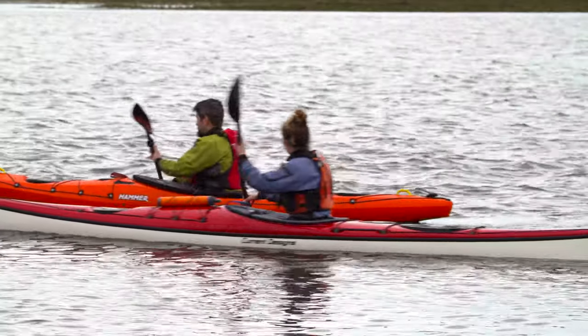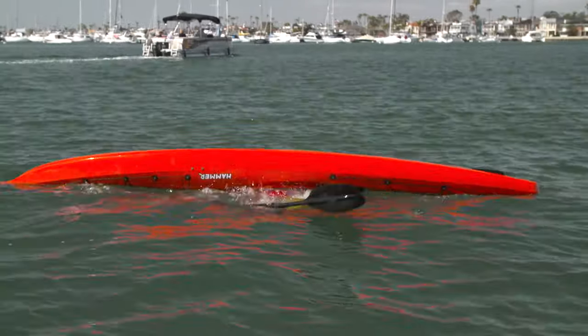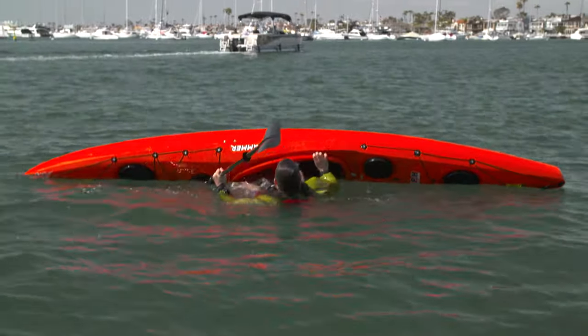With a sit-inside kayak, things are more difficult. Often they're less stable, and when they flip, they can fill with water, which makes them way less stable.